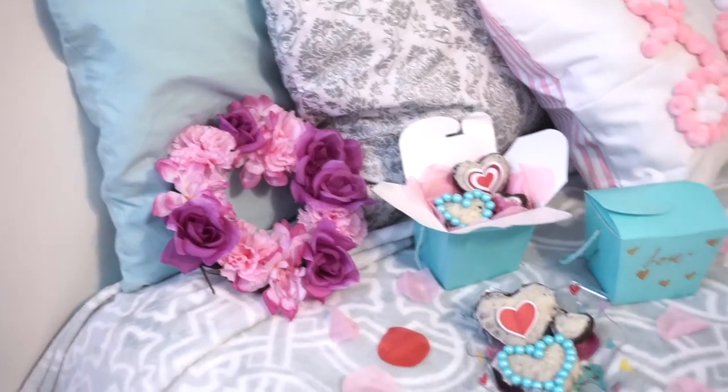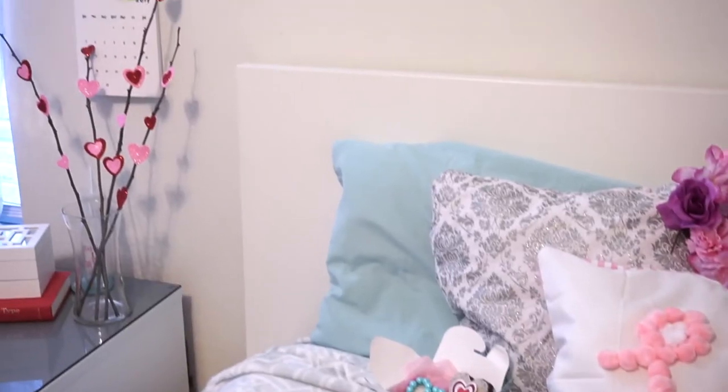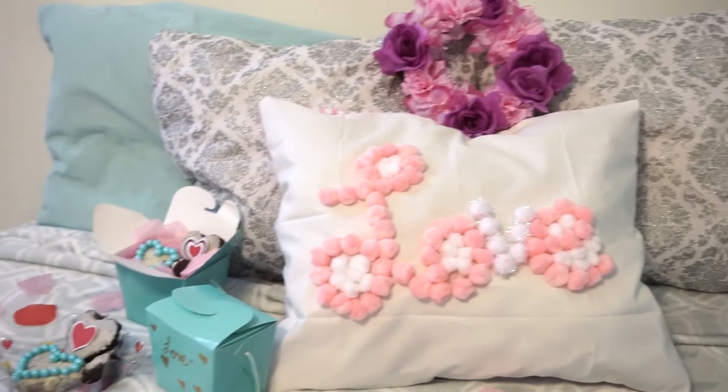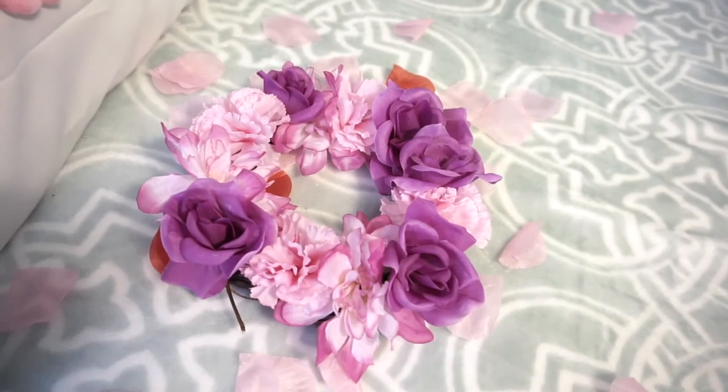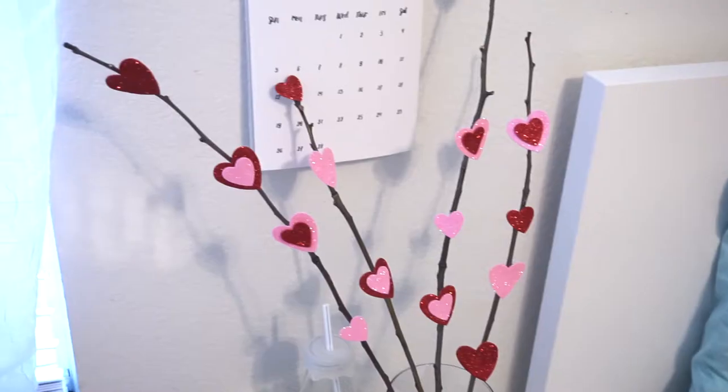I really loved all these DIYs and how they turned out — they taste amazing, they looked amazing, and I really enjoyed making this video. I hope you like it too. Don't forget to subscribe and thumbs up, and I'll see you later alligators. Bye!